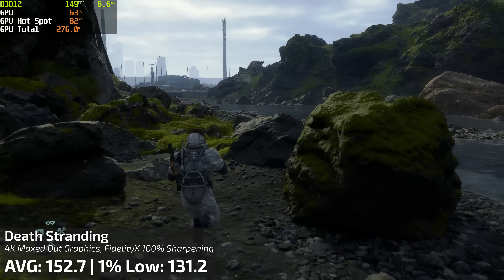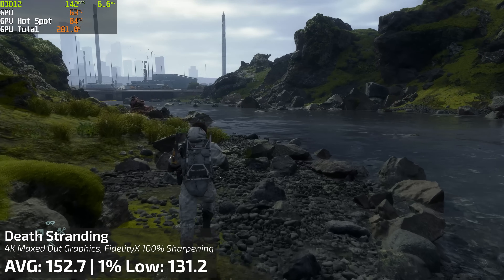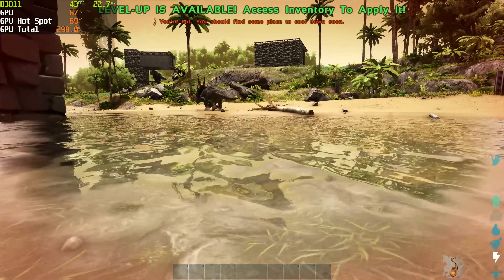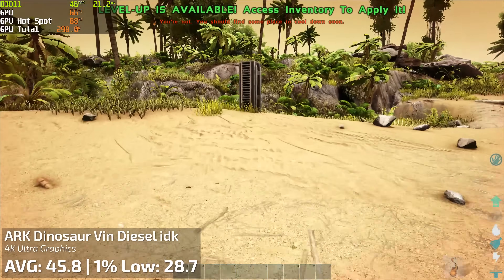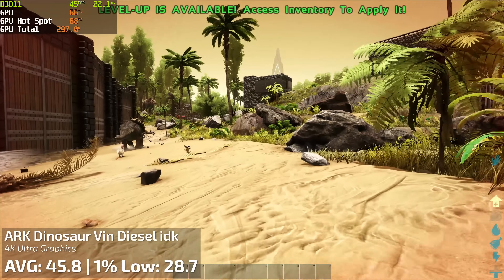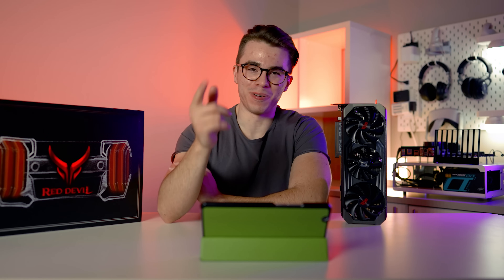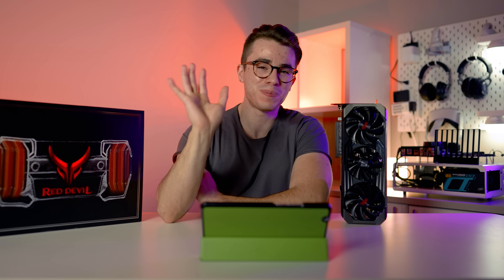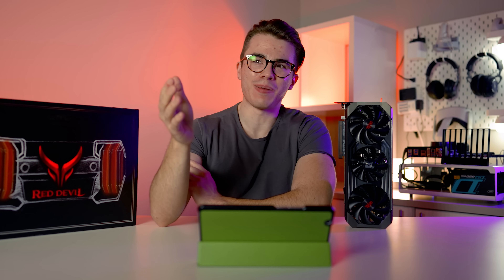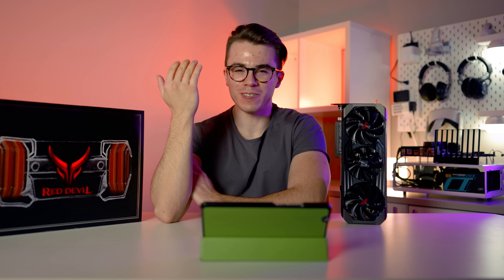The only game from my benchmarking list that gave somewhat of a challenge to this crazy card was Ark: Survival Evolved. It got an average of 45.8 and a 1% low of 28.7 at 4K resolution, maxed out graphical settings — and that's not a problem with the card, that's a problem with the game, because Ark runs like crap. The day we get a card that can run that game really well is gonna be the ultimate card, because Ark is super unoptimized.